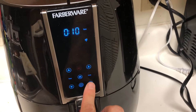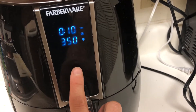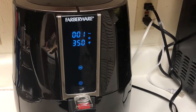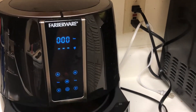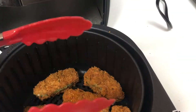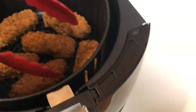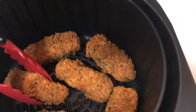Go ahead and put the basket back in and set it for 10 minutes at 350 degrees. I put mine in for 10 minutes because I like mine a little bit spicier. Once your time is done, remove the basket from the air fryer and, using a pair of plastic tongs, very gently move the jalapeno poppers around to break them free from the bottom without removing the breading.